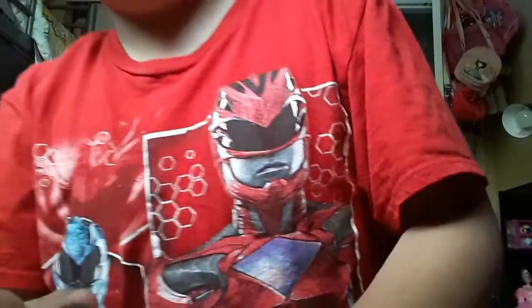Hey guys, welcome back to another video. I hope you guys are having a great day, because I woke up in a really nice way — like really nice. I'm just having a good day, and today what I'm going to be showing you is what I got: a Lord Steven Regal figure.